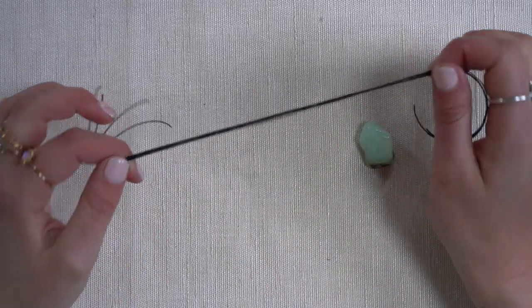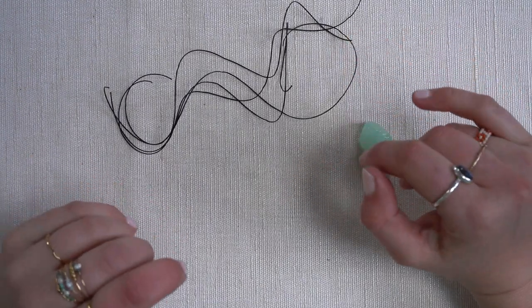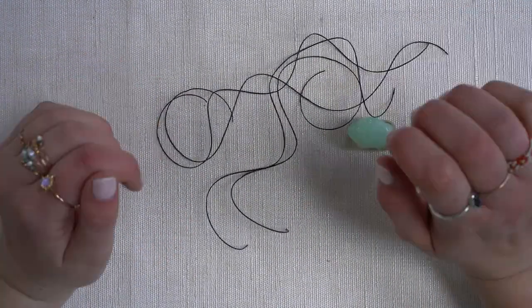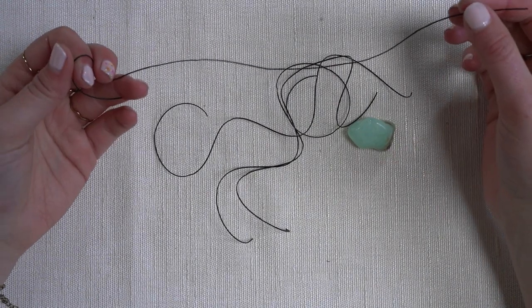I started by cutting four strands of the same length. For this tutorial I'm only going to show you how to create the net around a stone, but if you make a necklace your threads will be longer than mine. To make a whole necklace I would recommend making each strand about two meters long.